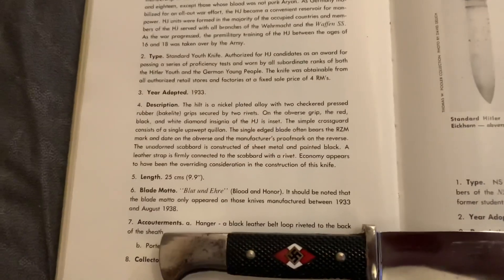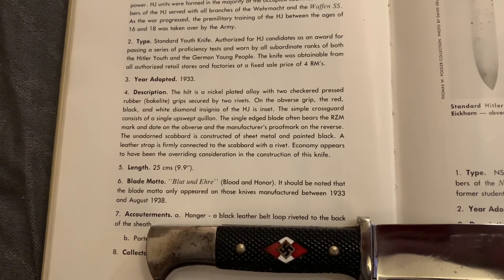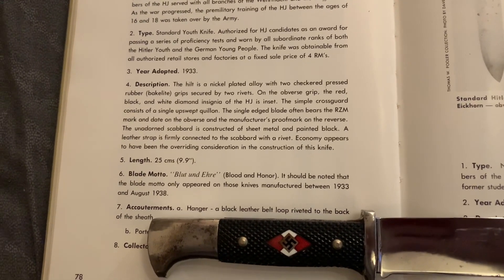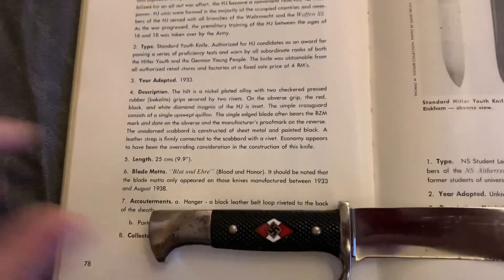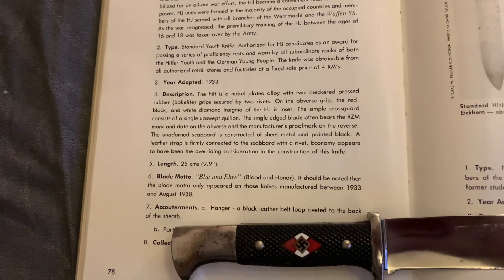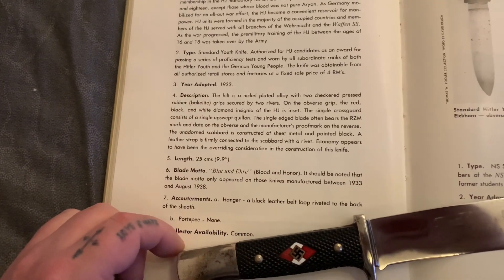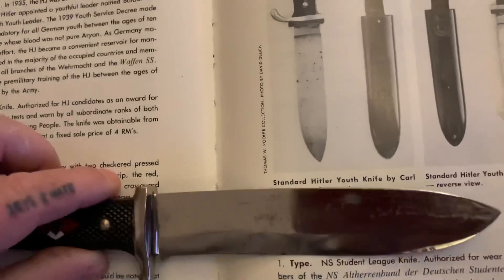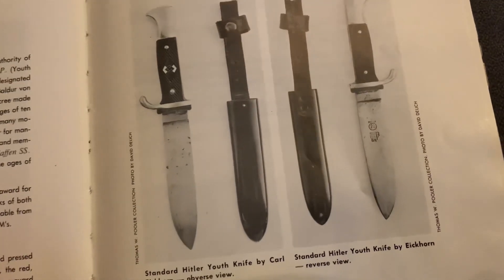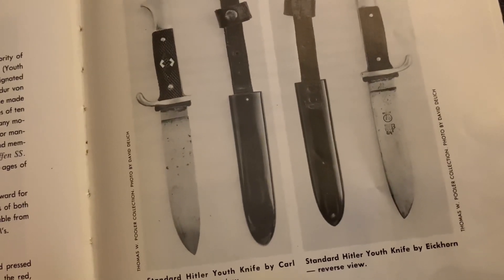The length is 9.9 inches. Blade motto: Blood and Honour. It should be noted that the blade motto only appeared on those knives manufactured between 1933 and August 1938. The hanger is a black leather belt loop riveted to the back of the sheath. Collector availability is common. The book also shows a standard Hitler Youth knife by Carl Eichhorn, with the RZM mark and the Eichhorn trademark on the reverse.